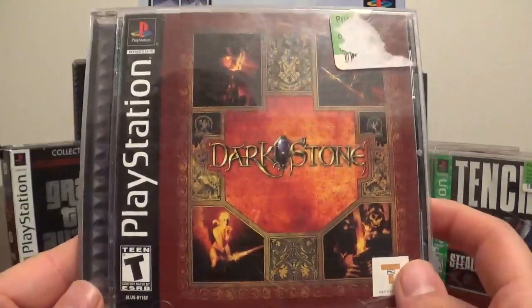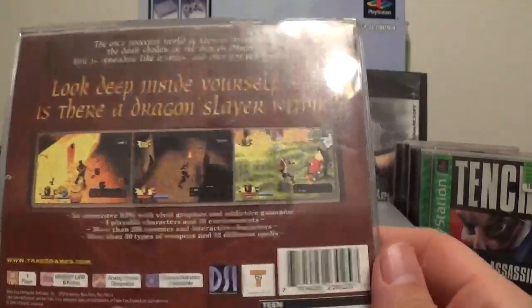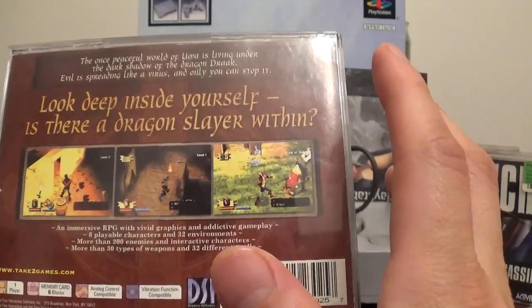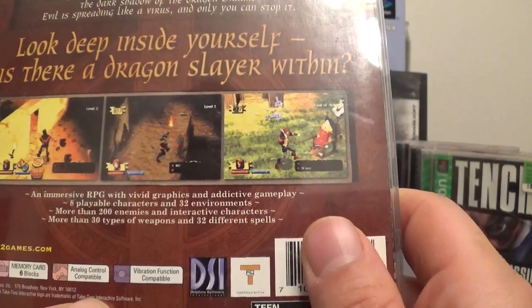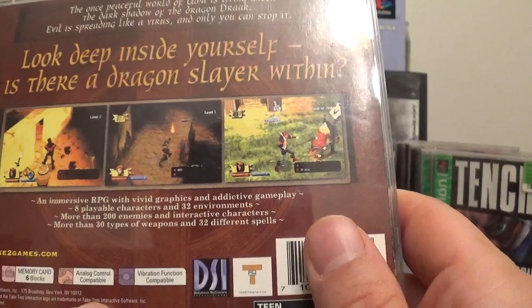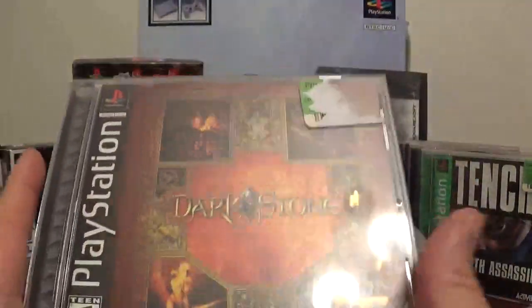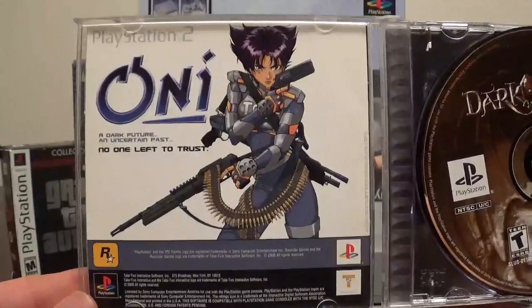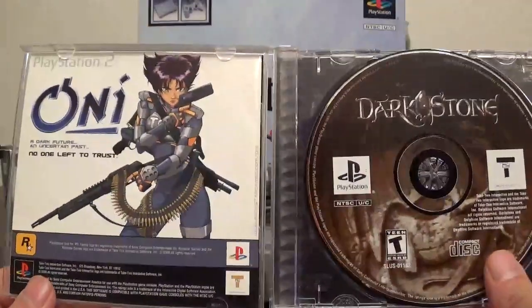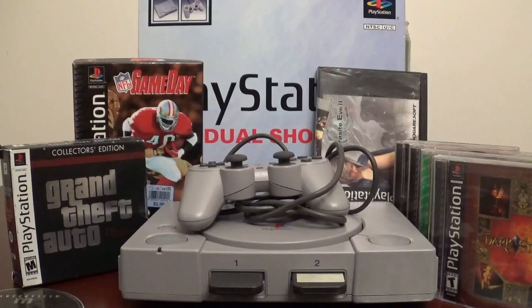Next up, I do have Darkstone. I don't know if you guys ever played Darkstone, but it's an RPG game. It's fun. It says: 'The once peaceful world of Uma is living under the dark shadow of the dragon Drak. Evil is spreading like a virus, and only you can stop it. Look deep inside yourself — is there a dragon slayer within?' Once I read that and I seen it, I definitely picked it up — just a couple dollars. So I have Darkstone.